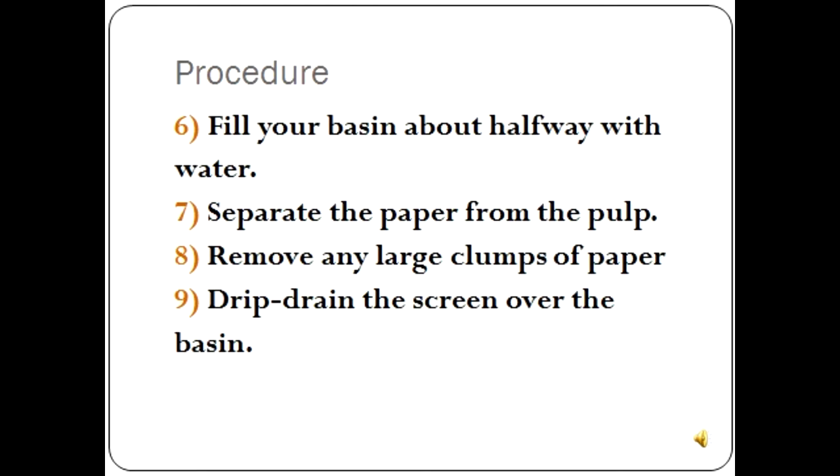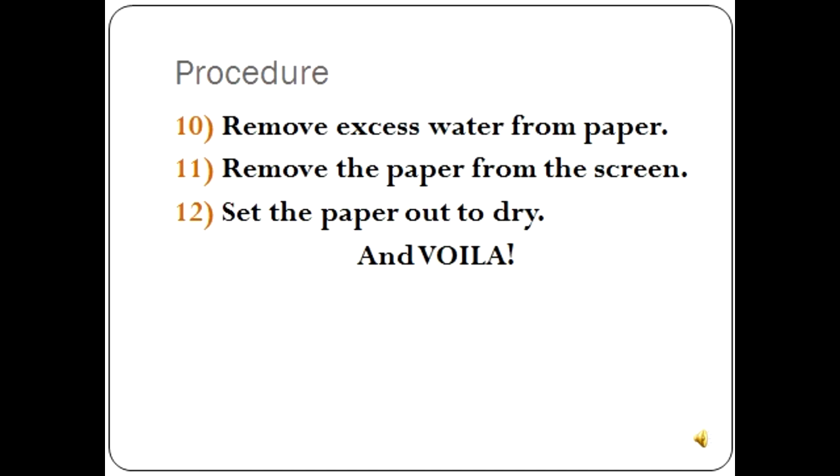Step 9: Drip-drain the screen over the basin. Wait until most of the water has drained from the pulp and you'll see the beginnings of the new piece of paper. If the paper is very thick, remove some of the pulp from the top. If it is too thin, add some more pulp and stir the mixture again. Step 10: Remove excess water from the paper. Use a sponge to press out as much water as possible from the other side of the screen and periodically wring out the sponge. Step 11: Remove the paper from the screen. Once the paper is a little drier, you can lift it from the screen. You can gently press out any bubbles and loose edges at this point.